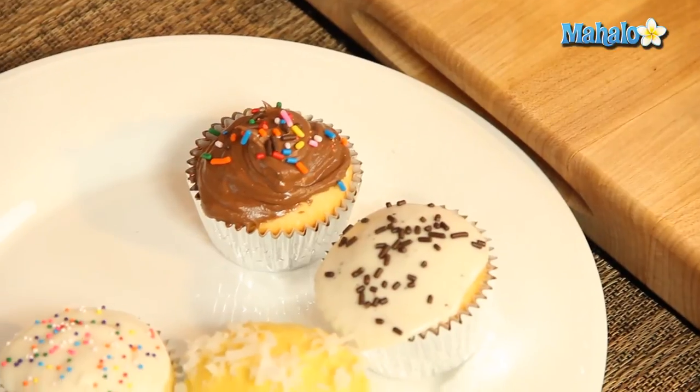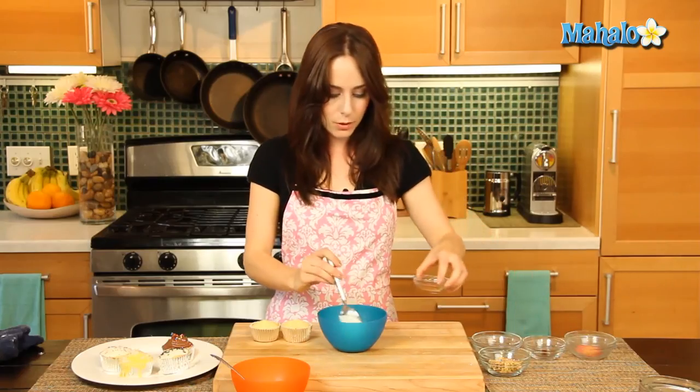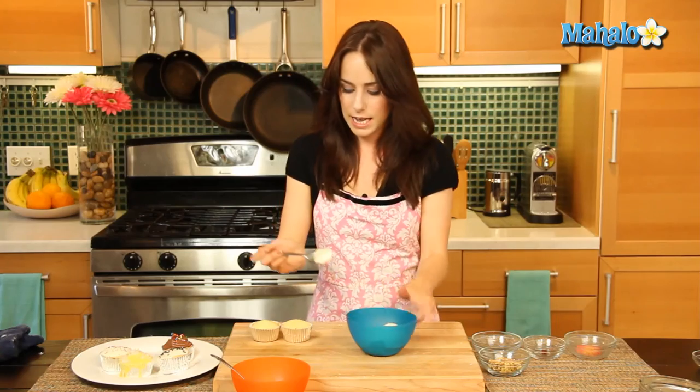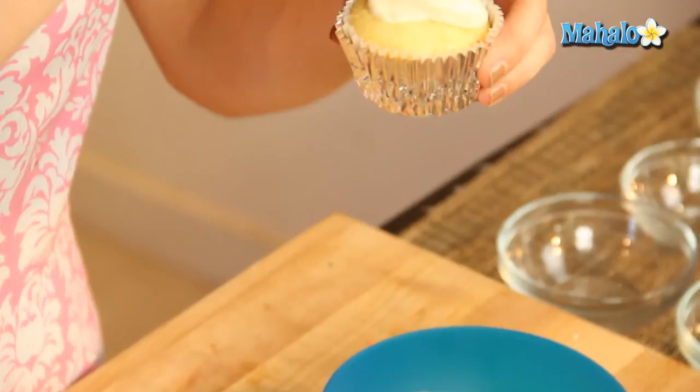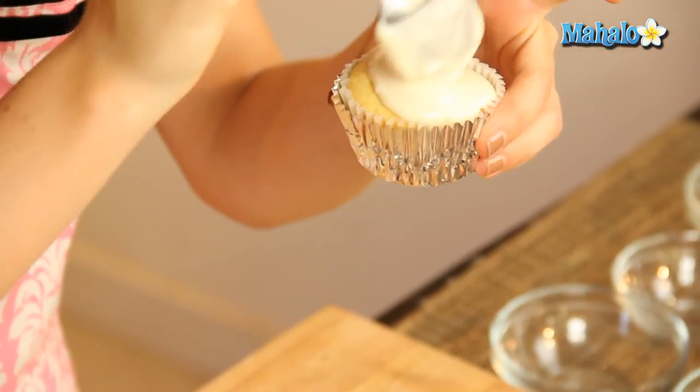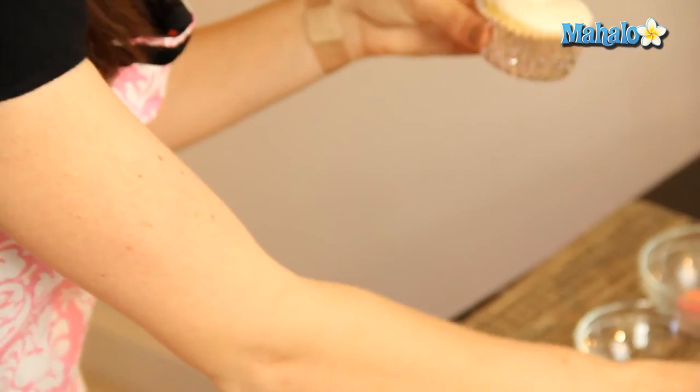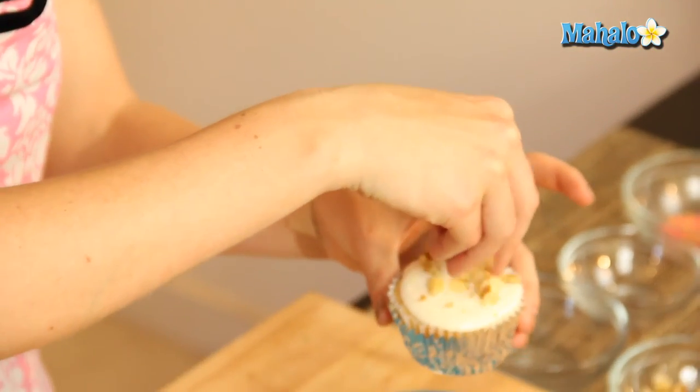Next up we have the yummy maple. We're just going to add the maple flavoring right in here, give it a nice stir, and frost our cupcake. And of course, what goes better with maple flavoring than walnuts? So sprinkle our walnuts on top.